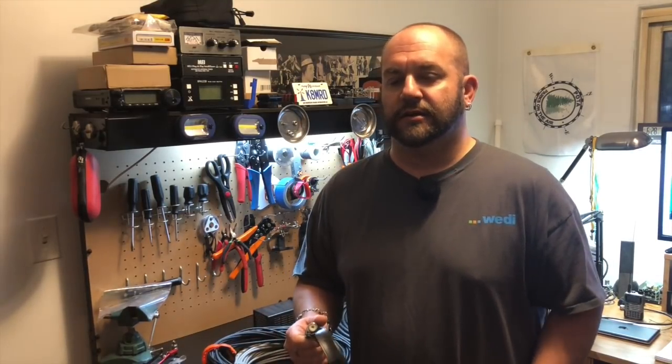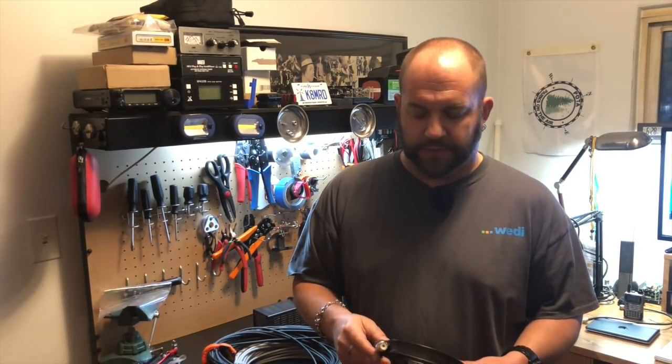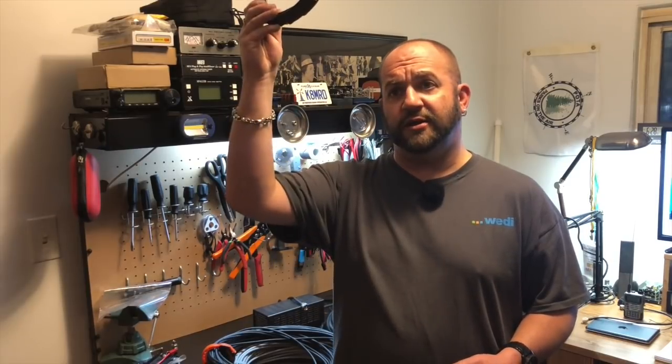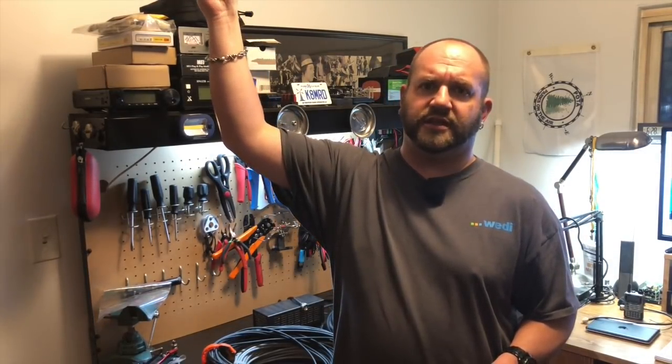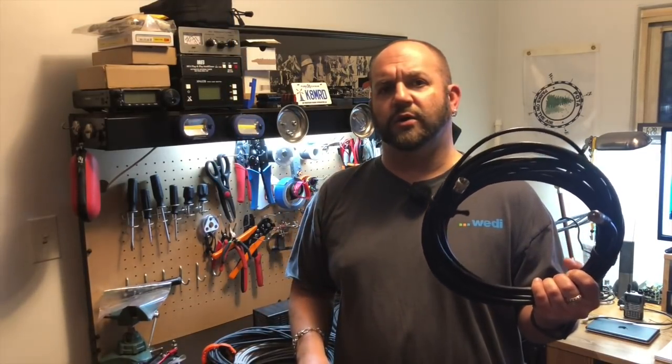Doubling your power does not double your distance at all. But this is something to consider because I actually sent one of these antennas to a fellow out in California. I told him to use some good coax, and I got to thinking how much are we really losing when, because we want to get this antenna up in the air, how much are we losing if you're going to use a lighter weight RG8X coax? You get it up in the air higher, sure, that's great, but we're losing a lot of power with this transmission line. So that's what sparked this.